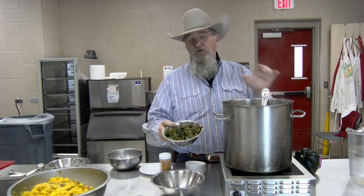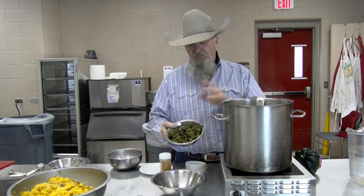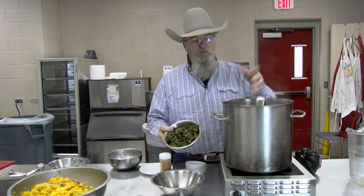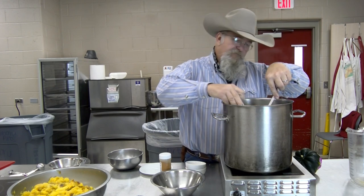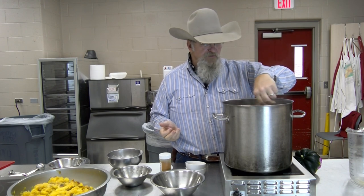Our next step is two pounds of poblano peppers. Going to drop those in — they've been roasted. I'll put the video on how to roast peppers in the description; I did a red bell pepper that day but it's the same process for a poblano. So we're dropping these in. Once I get all this in, we're going to bring this back up to a simmer, get it nice and warm, and then we're going to puree it.